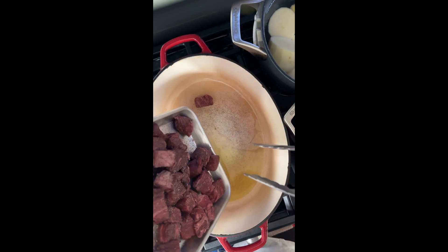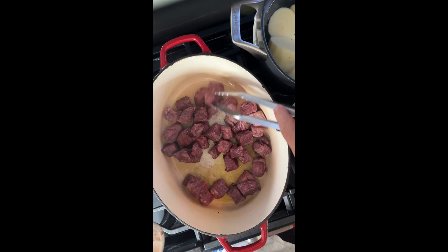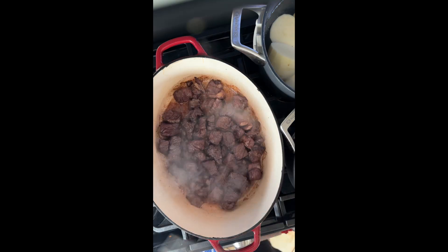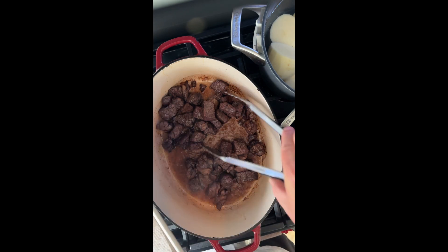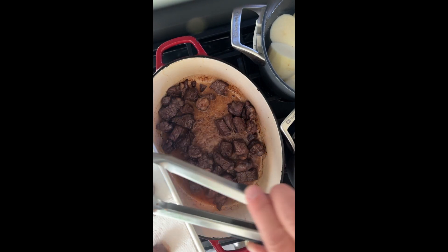Yes, that is what we want. You can see some browning has started to happen and this is done. I'm going to transfer it to a paper towel lined sheet tray. The recipe says use a slotted spoon, but I'm using tongs.